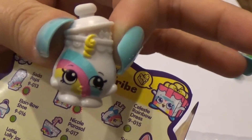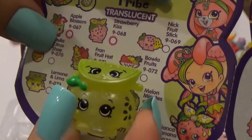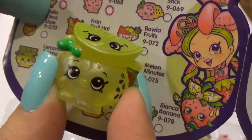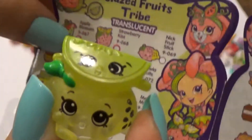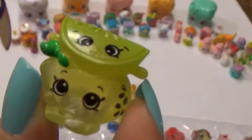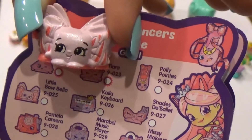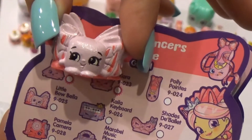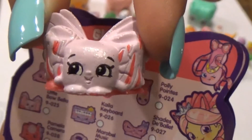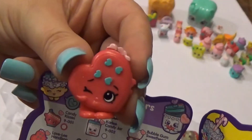This is Lamona and Lima — another new piece for my collection. This is from the glazed fruits tribe, translucent, so cute. And this is a little Bo Bella from the glitzy dancers tribe. I love her — she's glittery and so happy, look at her face!